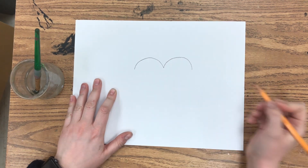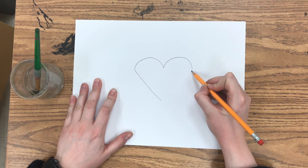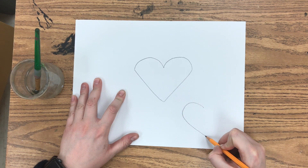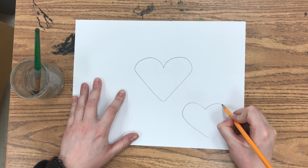One way to draw a heart is to make an M like this, and then a V right underneath. The second way I like to call the candy cane way — you just draw one candy cane and then a second candy cane to bring the heart together.